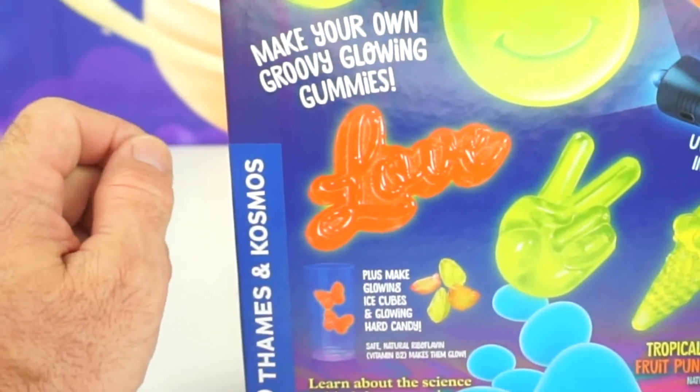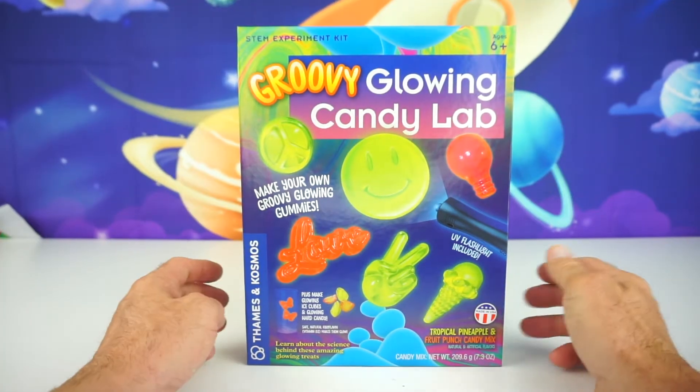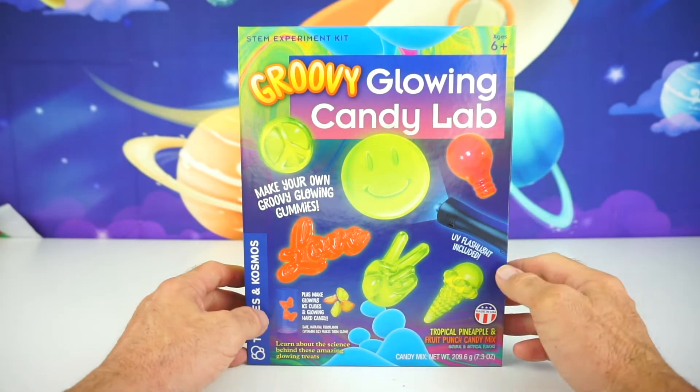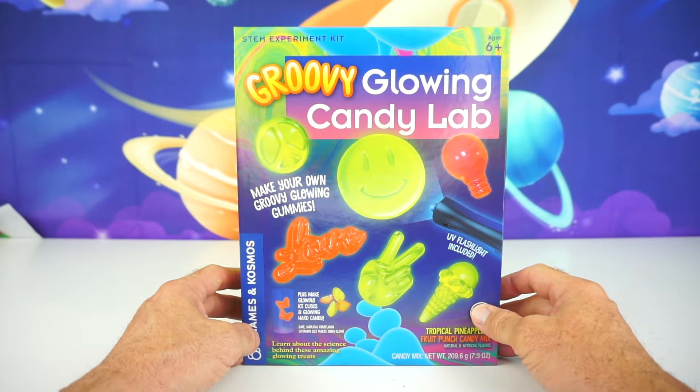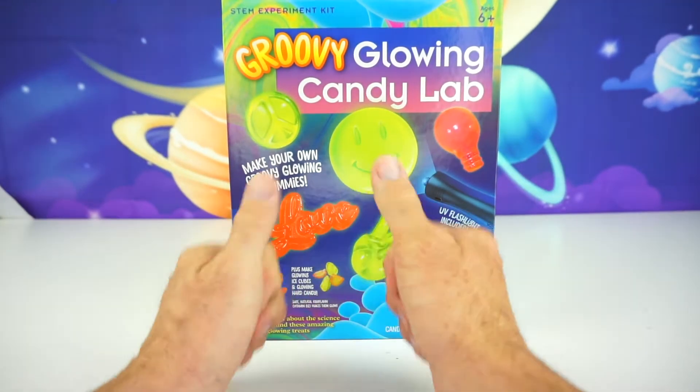First I want to say thank you to Thames and Cosmos for sending us this product for free. Greetings everyone! This is your Toy Commander. Are you guys ready for today's mission? Great, so am I!